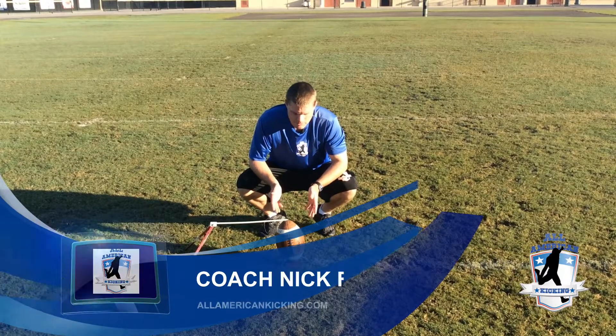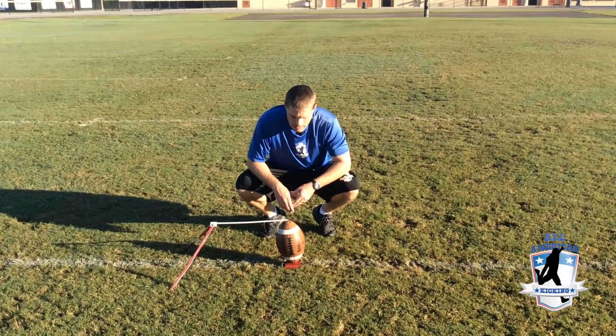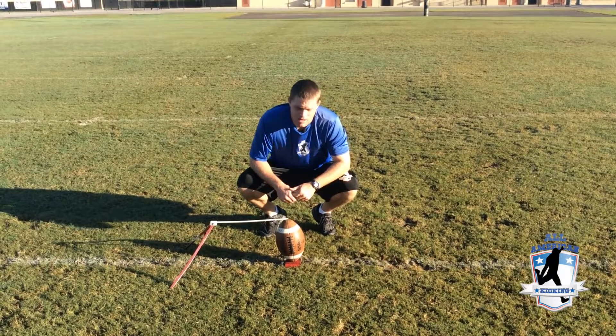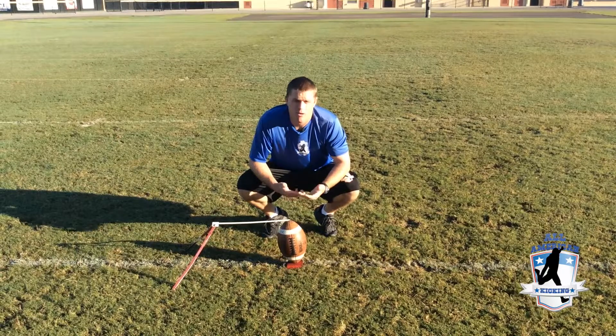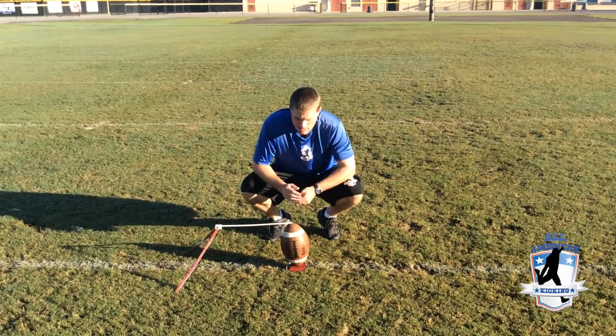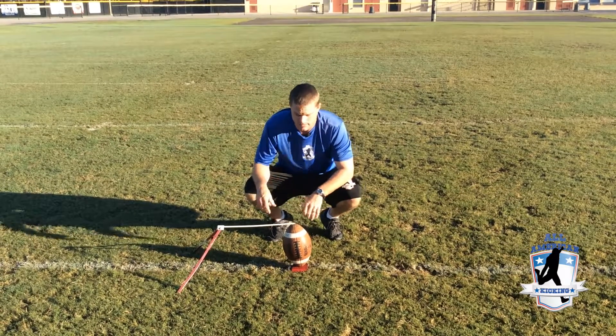Now we're going to talk about how the ball is supposed to be placed in the tee and how it's supposed to be leaning, because I get that question a lot. A lot of it's kind of a personal preference as far as where it's supposed to be on the tee. I'll go into kind of how I liked it when I was going up through using a tee, and then we'll get into more about how it's supposed to be leaning as far as where the football is and why it's supposed to be leaning like that.